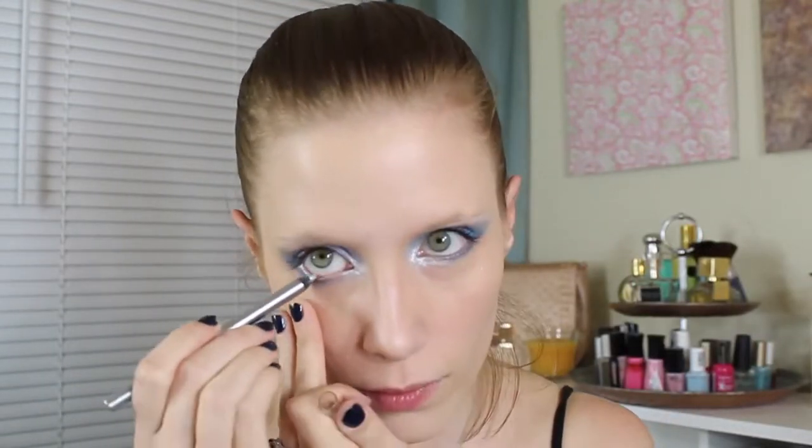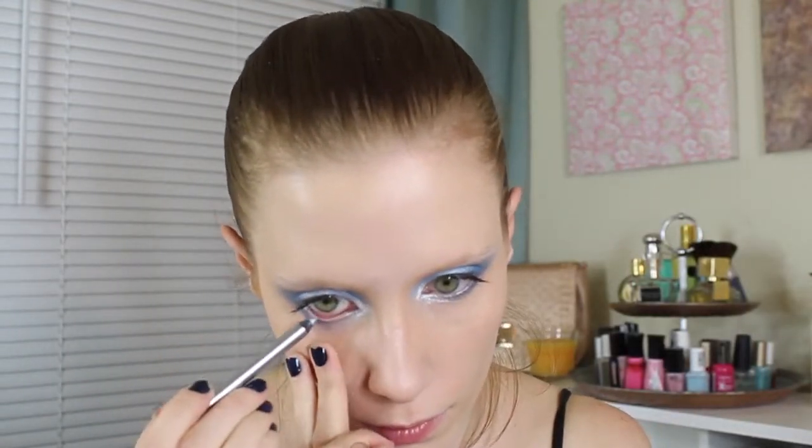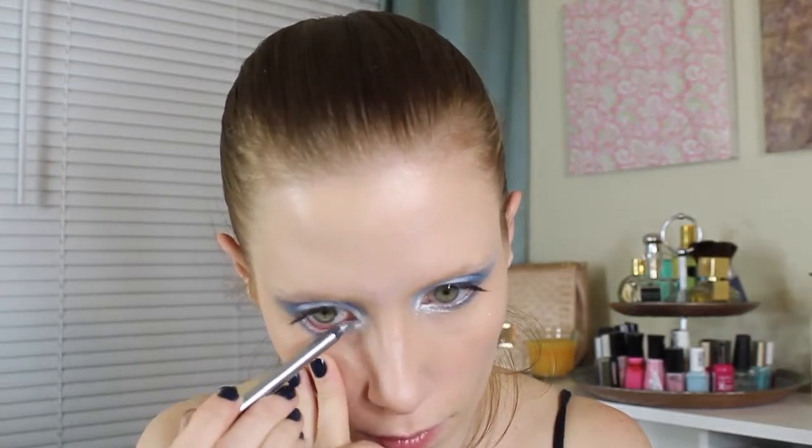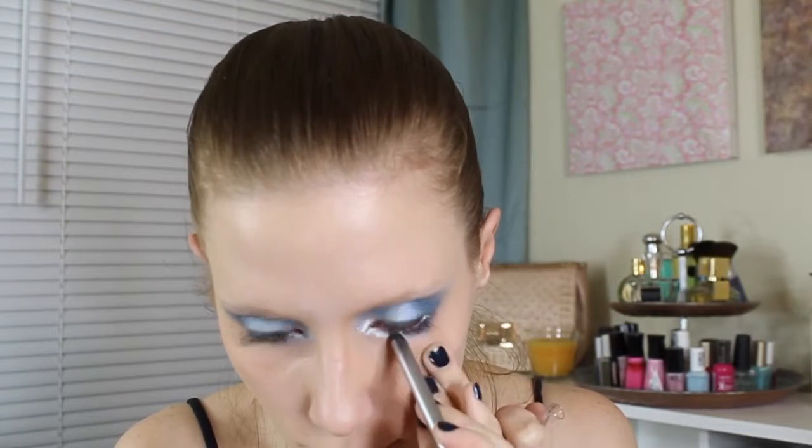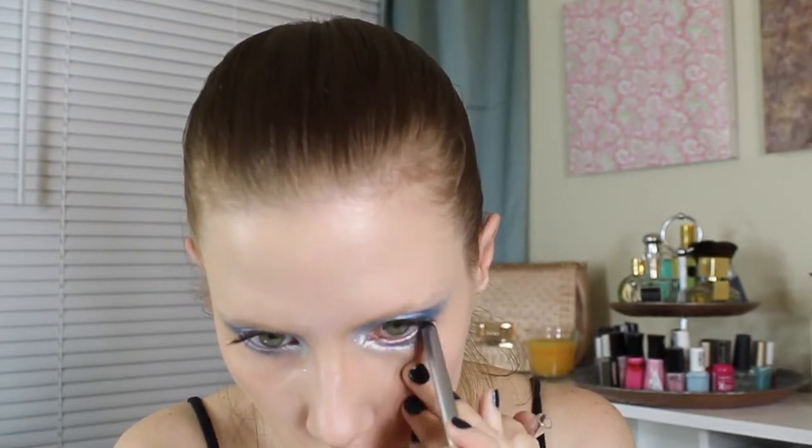I'm also using the Ulta Eyeliner Pencil, the Gel Eyeliner Pencil in Silver Dust to line my waterline. Now I'm just going to take my NYX Eyebrow Kit and fill in my eyebrows. I'm doing them a lot lighter than usual because I want the focus to be mainly on my eyes and the bright blue.